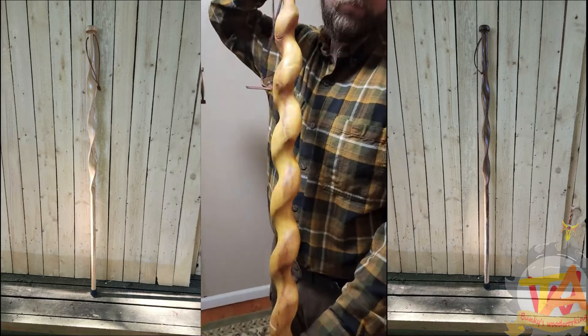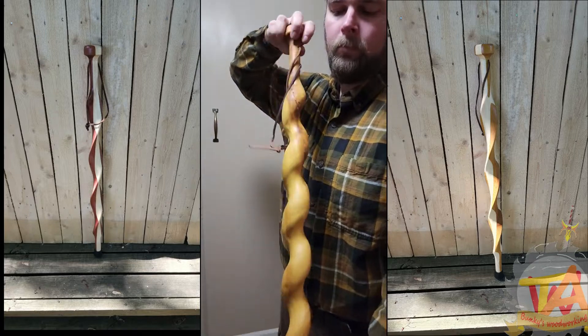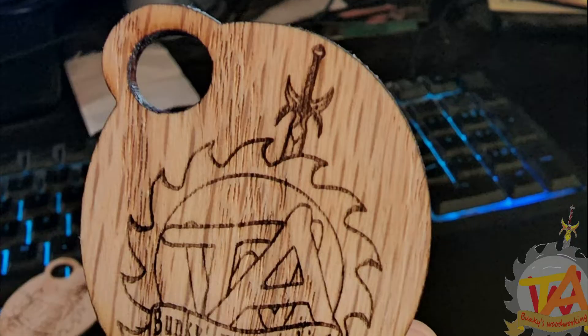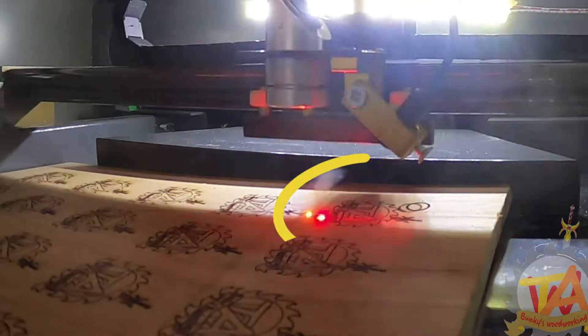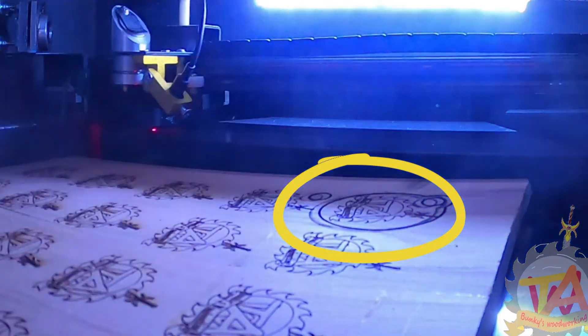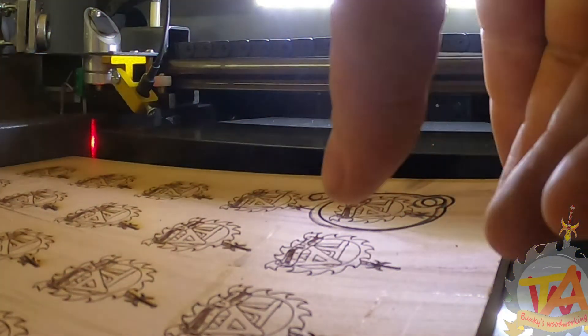Welcome to A Couple of Bunkies! In our last video we were attempting to make some tags for some of our walking sticks that we sell on our Etsy store — link in the description. If you recall, we ran into a bit of an issue and we decided to make a separate video on it. We were getting double lines, so in this video we'll go ahead and show you how we troubleshot this issue.